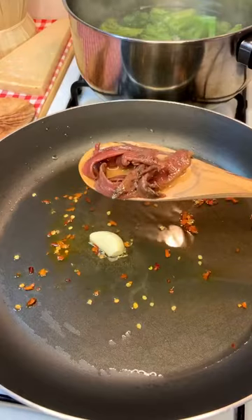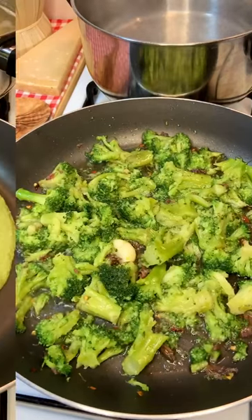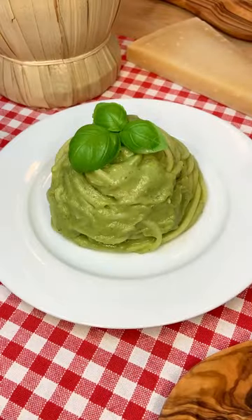In a pan, add some olive oil, garlic, chili flakes and some anchovies. Finally, add your boiled broccoli and mix everything together until super creamy. It's time to add your pasta in and finish with a lot of parmesan. Mamma mia!